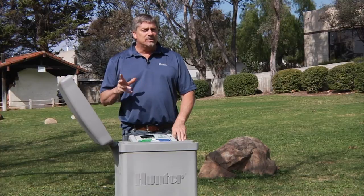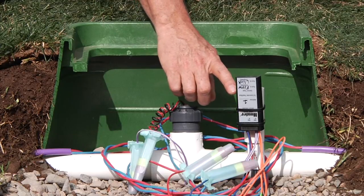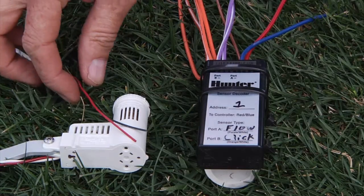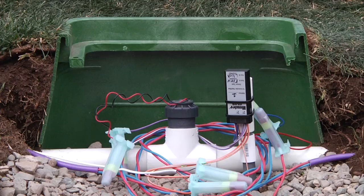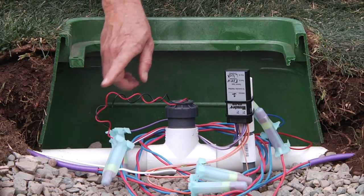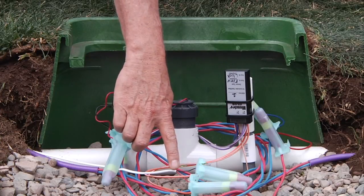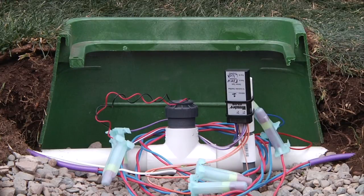Connecting a sensor decoder to a click-type sensor involves the same procedure. Here we have the Hunter ICD-SIN, our sensor decoder, connected via port A over the purple wires to the black and red wires of the Hunter flow sensor. Next, we'll be connecting our RainClick rain sensor to port B on the sensor decoder. We've located our normally closed style RainClick sensor close by and run it back to the controller via the two-wire path. We've utilized the orange wires, or port B, on the sensor decoder, and connected those two orange wires to the black and red wire coming from our RainClick sensor. That completes the installation of the ICD sensor decoder.